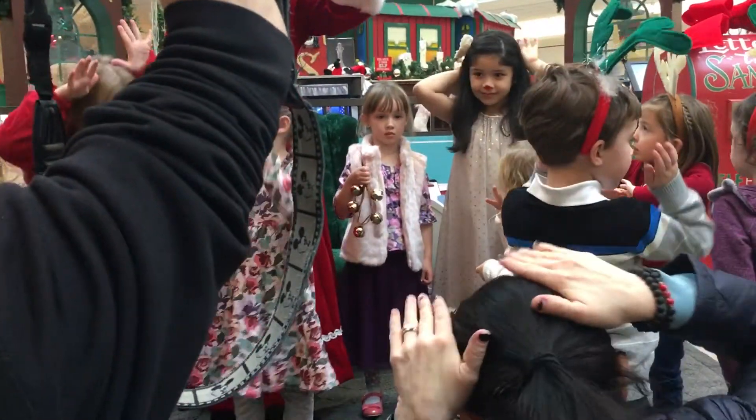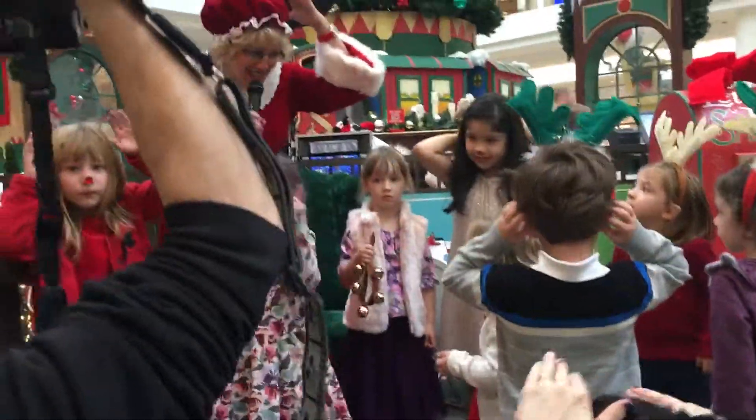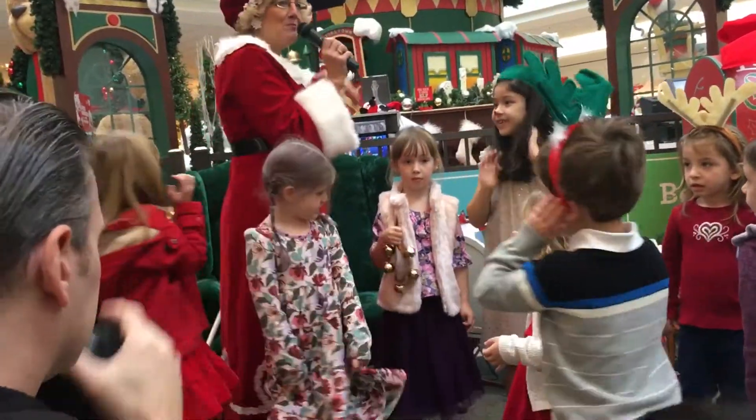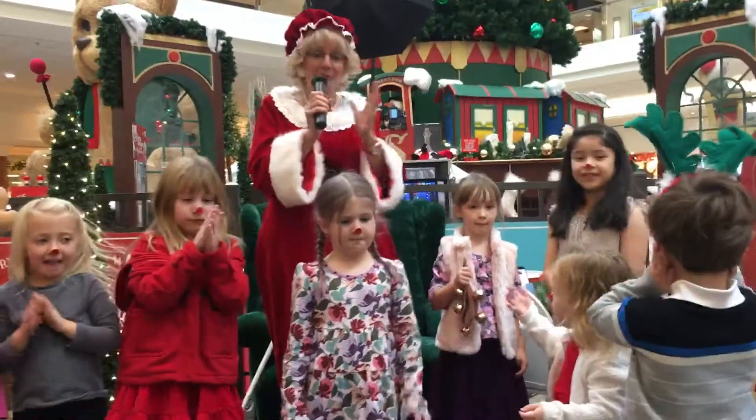You put your antlers in, you put your antlers out, you put your antlers in and you shake them all about. You do the reindeer hokey pokey and you turn yourself around. That's what it's all about.